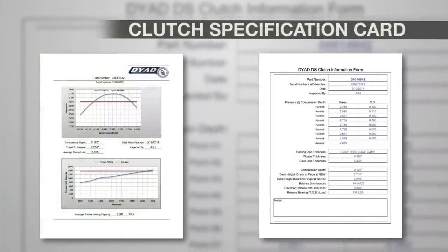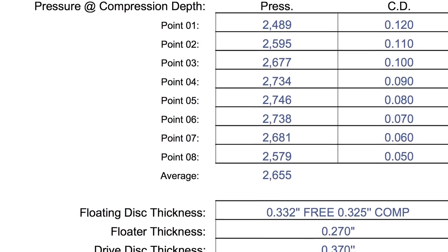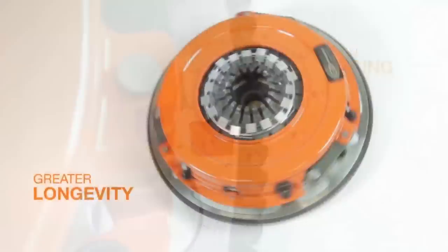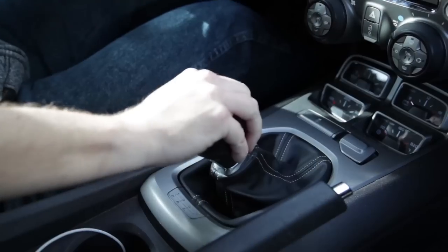A clutch specification card is included with the exact holding capacity and measurements for each clutch assembly. Precision balancing. Greater longevity. ARP fasteners. Excellent driver control.